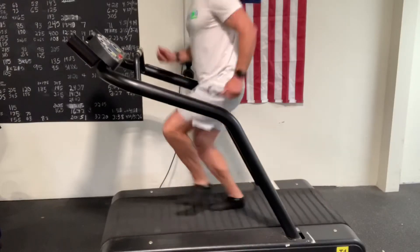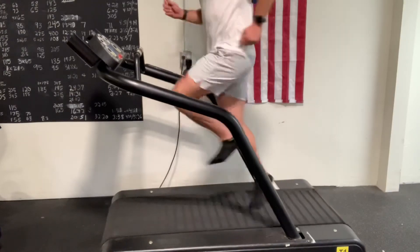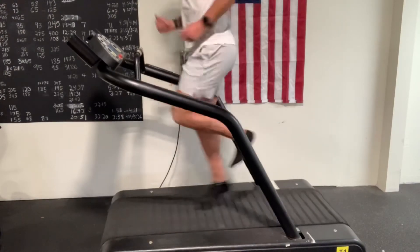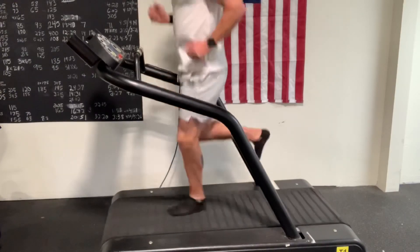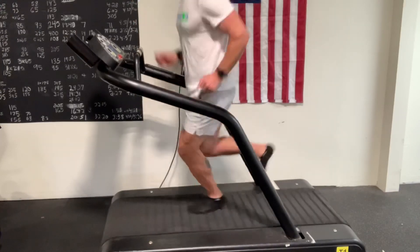Now let's get more running specific: single-leg running to the 90 beats per minute metronome. You probably only want to set the treadmill to two to two and a half miles an hour — you can do this outside too. Match the beat as you try to run on one leg. When one leg's burning, or you've just had enough, switch legs.